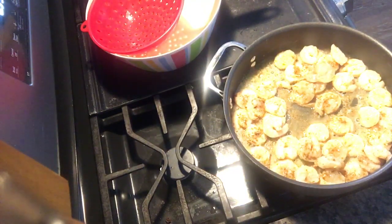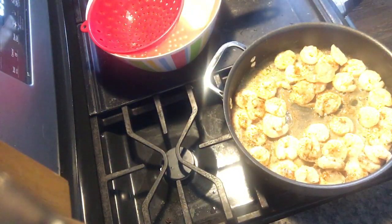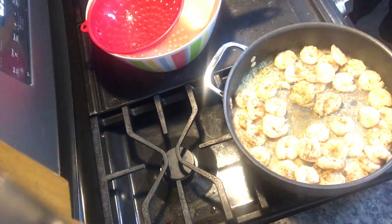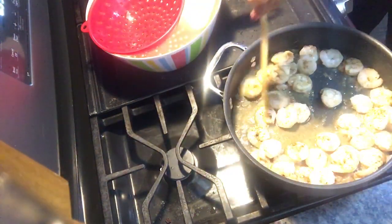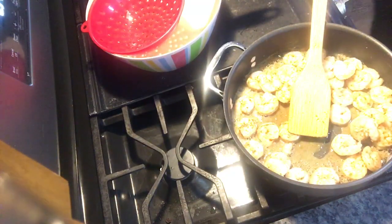You basically just want to sauté the shrimp. Normally I would do both things — the shrimp and the pasta — at the same time, but I cooked the pasta ahead of time so you guys wouldn't have to wait. You can kind of see the shrimp. Also, you don't want to overcook the shrimp, so be very careful and cook it to your style.